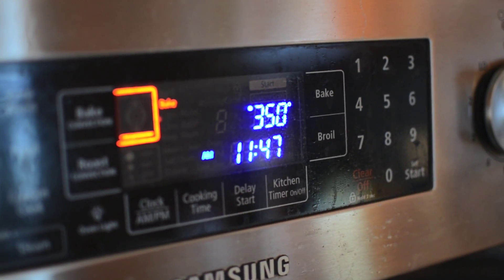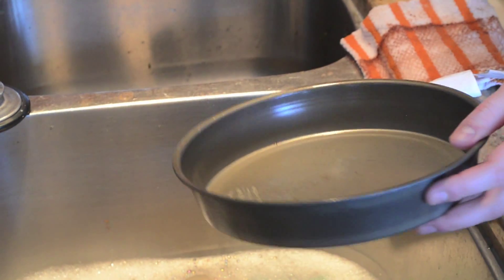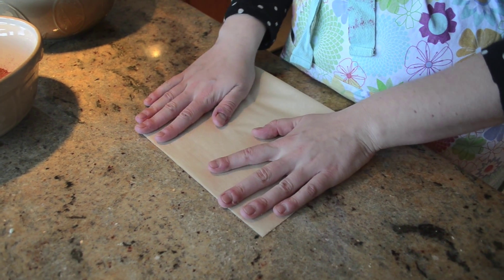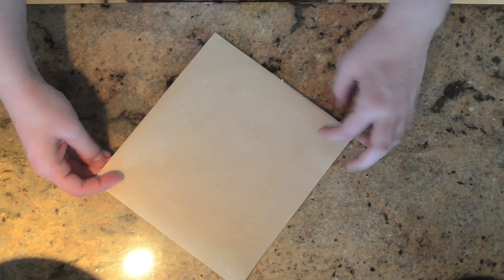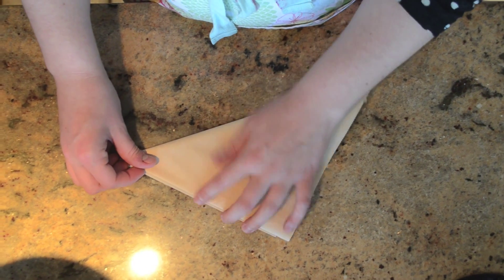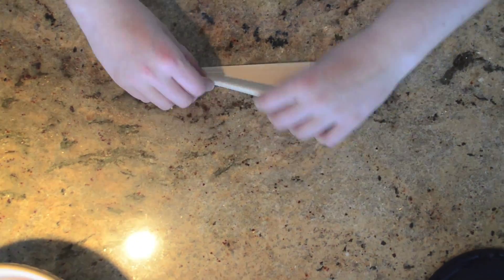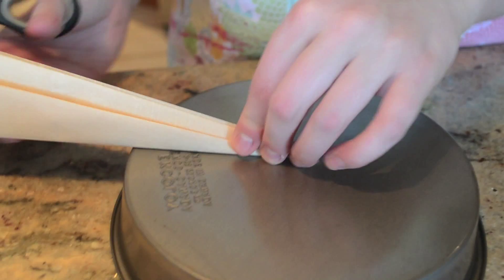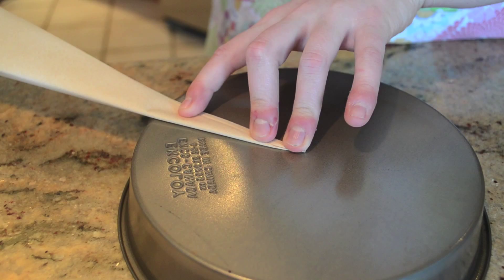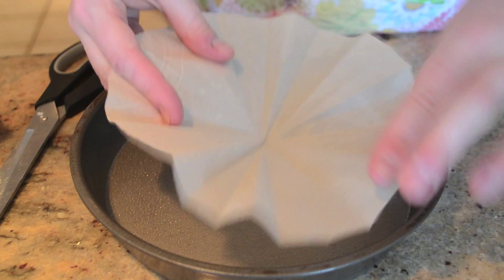First, preheat your oven to 350 degrees. Then spray two 9-by-4-inch cake pans with nonstick cooking spray and line each with parchment paper, then spray the parchment. Here's a neat trick to make round parchment: fold into a square, then into a triangle, and keep folding until small. Line up the tip with the middle of the pan and cut close to the outer edge — when you unfold it, it will be perfectly round.